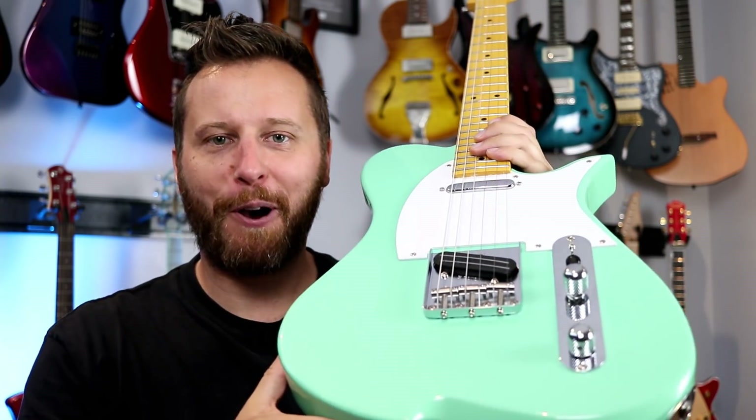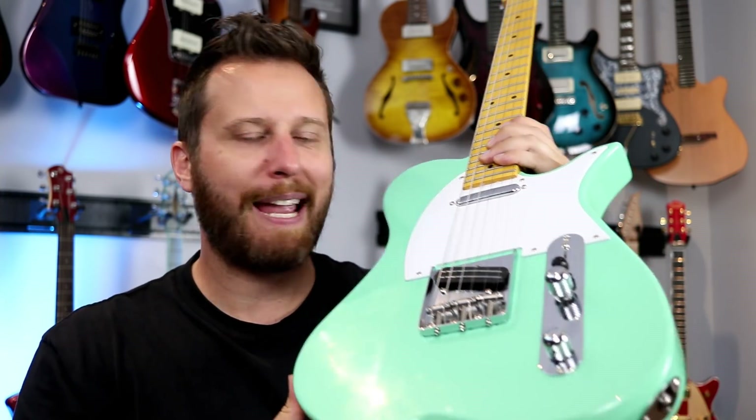Now that we've heard some riffs on the Vola, it's time to throw it in a mix and play over a backing track. Link to the track, as always, is in the video description below. It's time for the One Minute Solo.